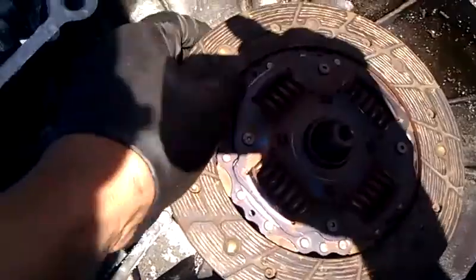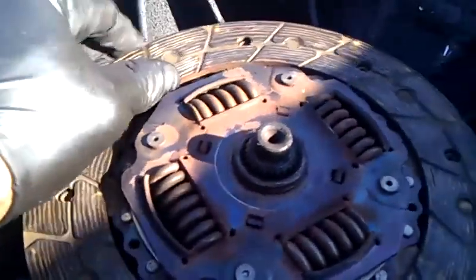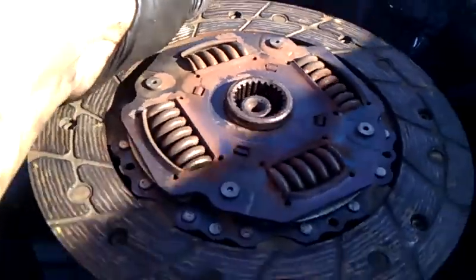On the D2J4 it goes on loose, and that would have given me problems - either immediately or sometime after getting everything on and bolted up. So I had to take apart the clutch kit.